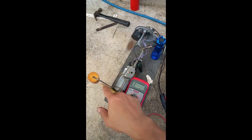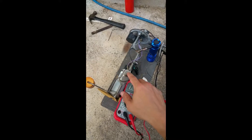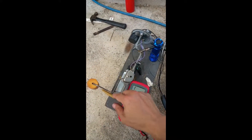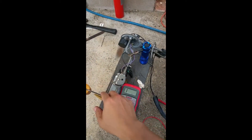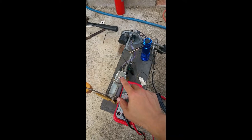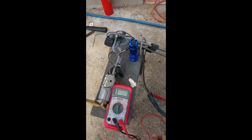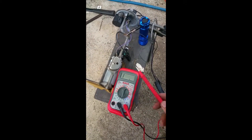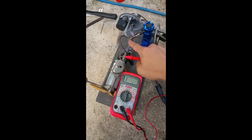We're going to test the resistance when the arm is down — when the tank is empty — and it should read pretty close to zero. If it doesn't, you have a problem. If the arm is all the way up and it's not close to 90, that's another problem, and you may want to take apart this area and clean it. Be careful because the wires are relatively thin.